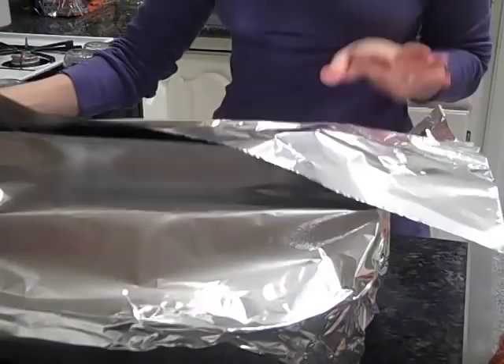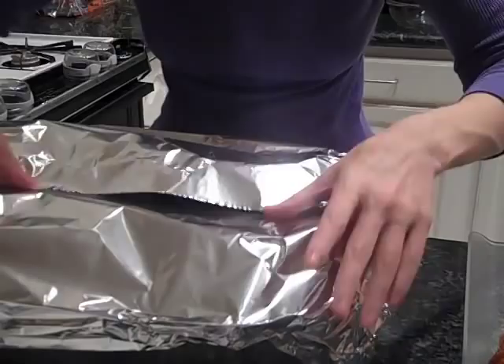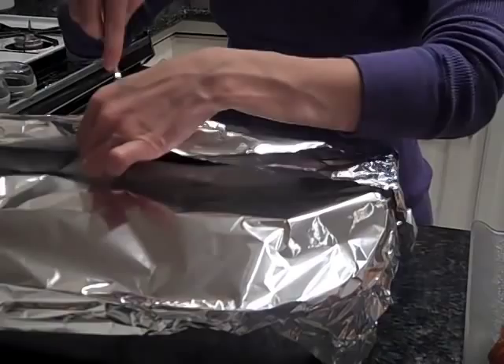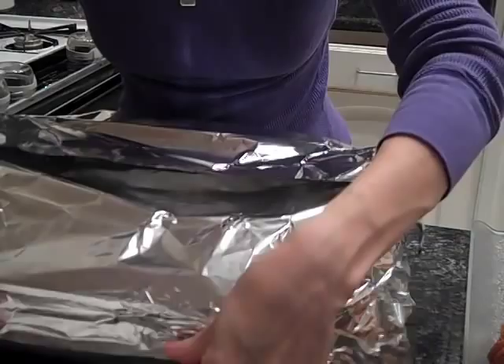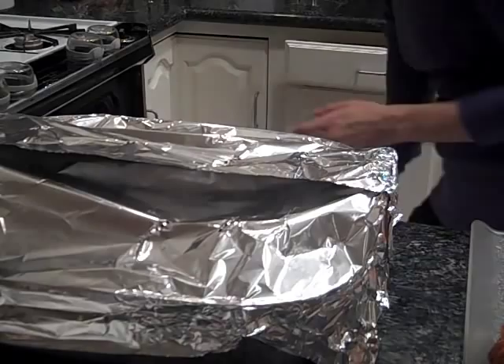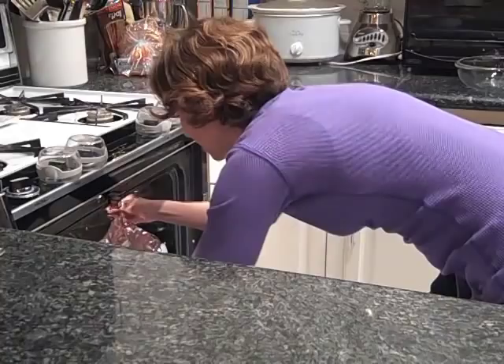We have to tent it so it doesn't burn. You have to tent it with foil, but you can't let the foil actually touch the croissants, so you have to make it a little bit loose — like a tent. I actually like to use a turkey roasting pan because it has handles, that way it makes a real tent. Then you have to poke some holes so the steam can come out. The oven is preheated at 350 degrees and this bakes for about 45 minutes.